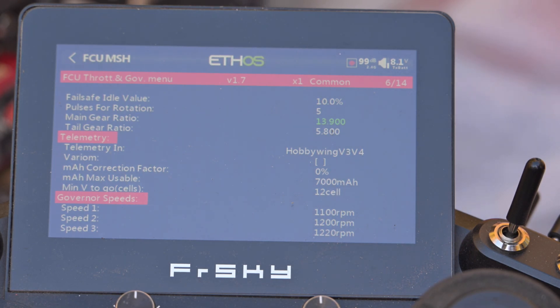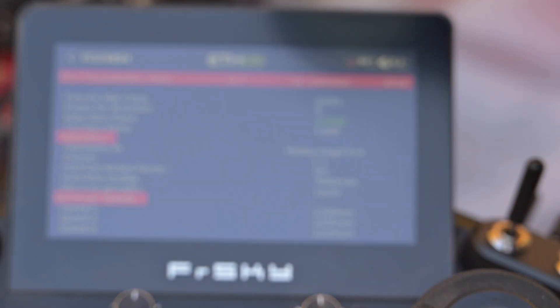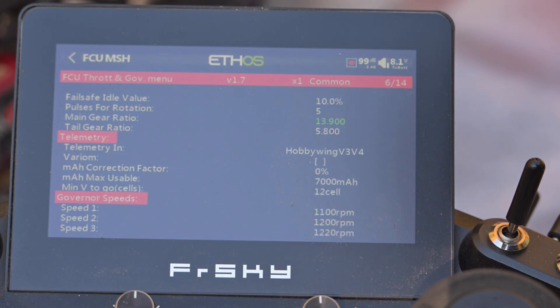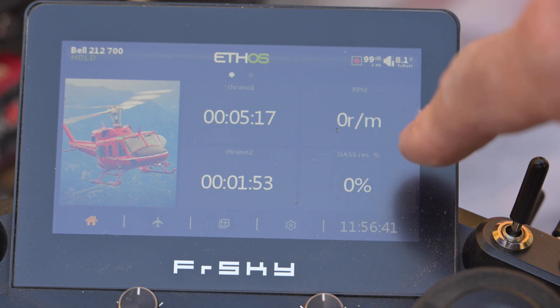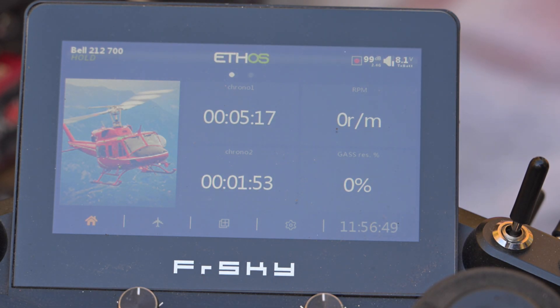The motor is the latest EgoDrift 4230 420kV and I used a 15T pulley to drive it in order to get the 13.9 ratio, which I verified with this tool. I am within five RPM of what I selected and what the tool gives me. Now let's check using telemetry how much percentage power the motor is running at for such RPM with ratio 13.9 on only 420kV.